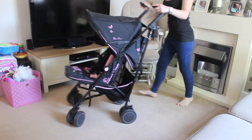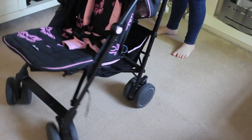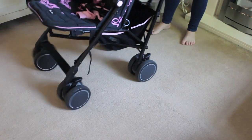The first thing I love about this stroller is how easy it is to push, and this is due to the swivel wheels. You can also put the swivel wheels on lock as well.